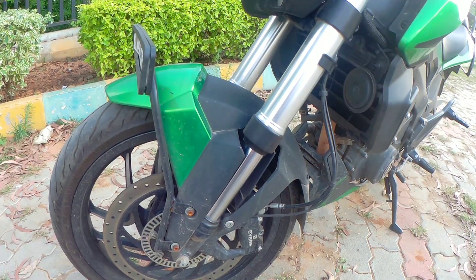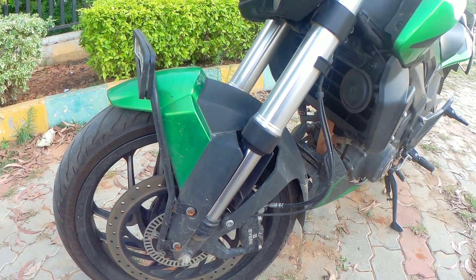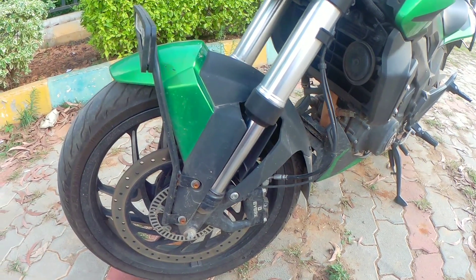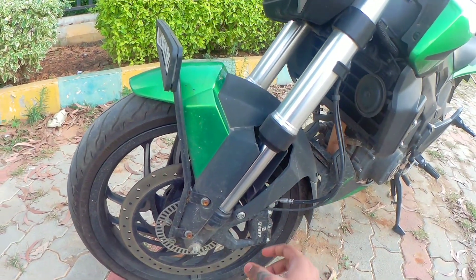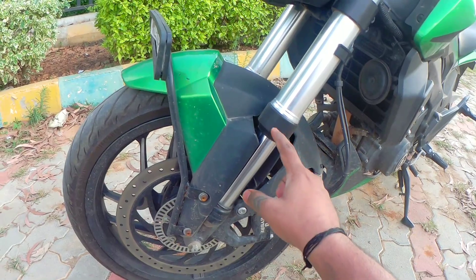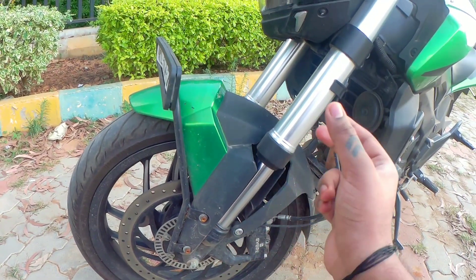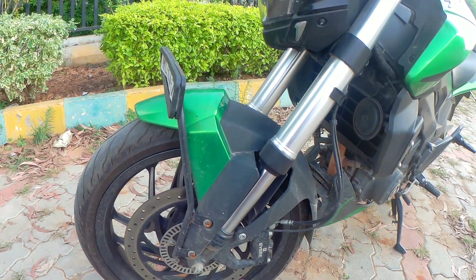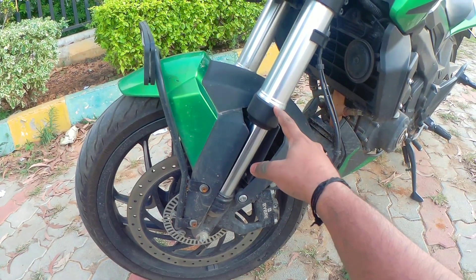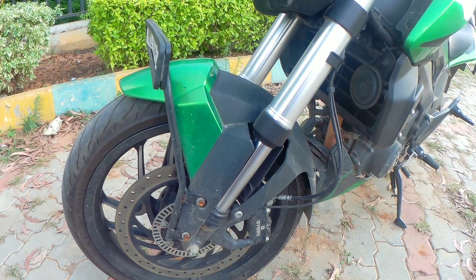Let's look at this. This is our first generation Duke 390. This is a problem with Duke models — it's very severe. This is a problem with all these issues. This is a dust cap. If you look at this, the suspension is going to be cleaned. There is a fork oil seal. If the oil seal is leaking, the oil will leak. If you look at this dust cap, you will go to the oil seal. Then, if we go to the oil seal, we will go to the customer's service center.